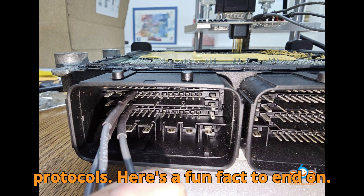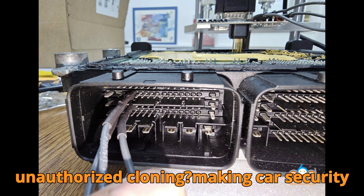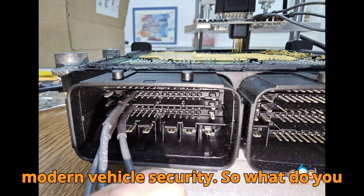Here's a fun fact to end on. Did you know that the OTP areas in modern ECUs are designed precisely to prevent unauthorized cloning, making car security more robust than ever? It's a small detail that has a massive impact on modern vehicle security.